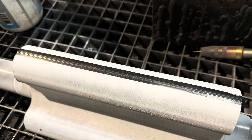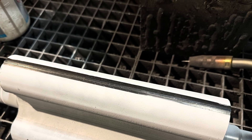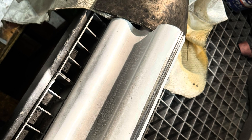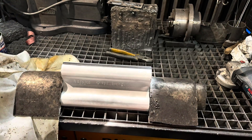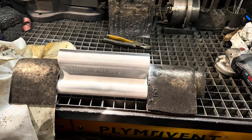Because the tips become worn, we have to weld them up and machine them back. You can see we've prepped this one for welding by spraying on some white ceramic anti-spatter spray, and we have cleaned up the area on the very tip of the lobe to be welded.